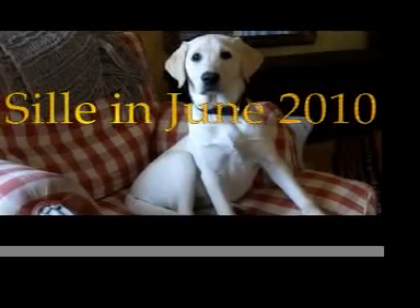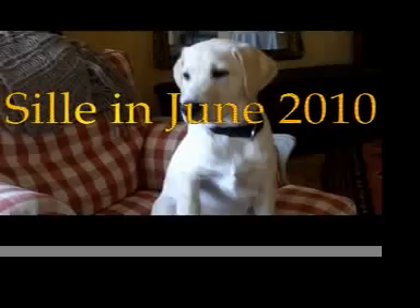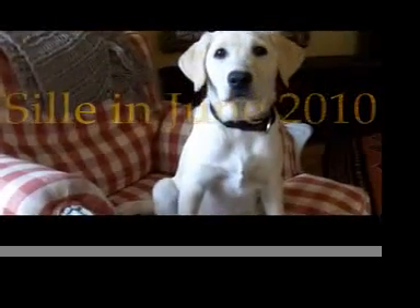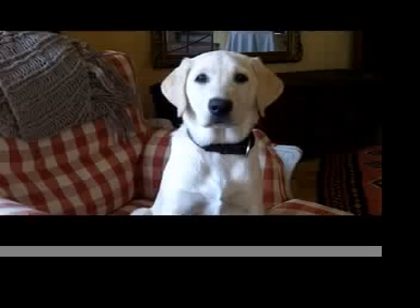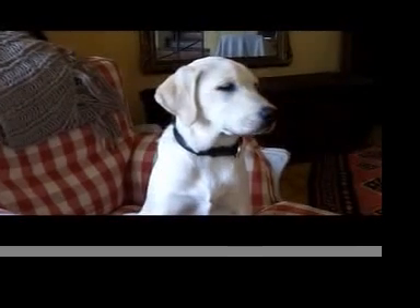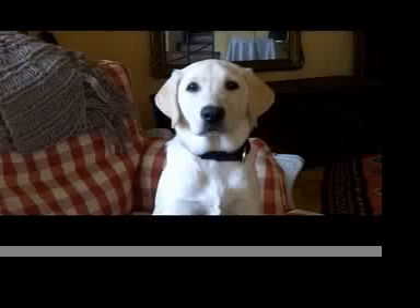Hi Sille. Hello Sille. Can you speak English? Sille, you are a Danish dog. Can you speak English? Please say something in English. Can you do that? Please say something in English.